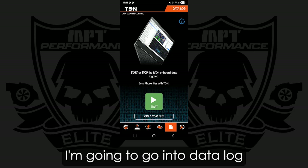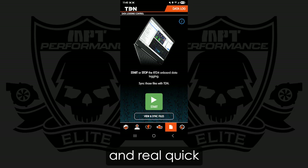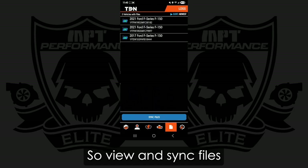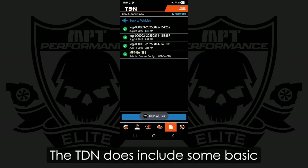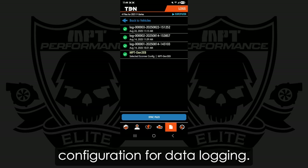After that, I'm going to go into Datalog. And real quick, I want to show you something — View and Sync Files. Out of the box, the TDN does include some basic configuration for datalogging.